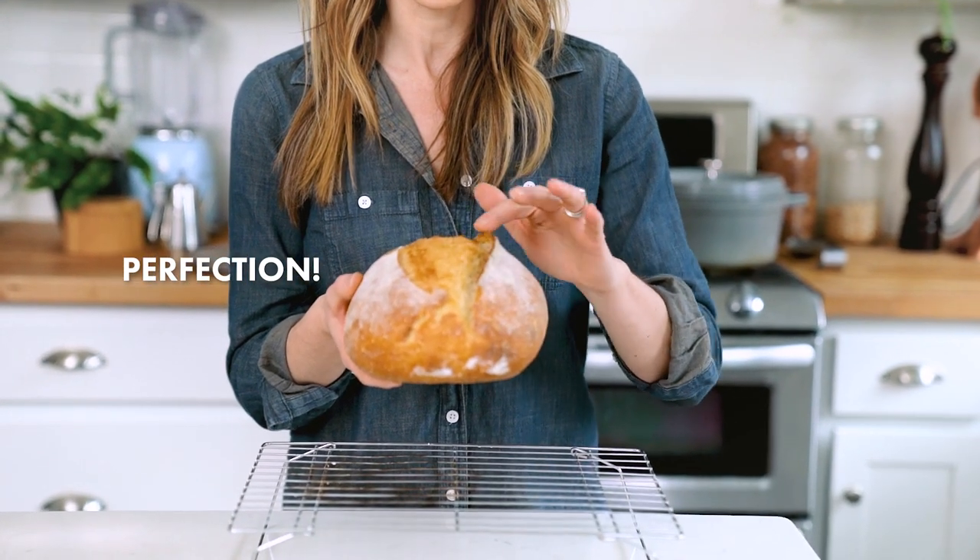Here is the final loaf — it came out beautifully. You can see the crust is super crusty and there's this beautiful lip right here where we scored the bread. The hard part now is just waiting for it to cool off long enough to eat it. We'd love to know if you try making this Dutch oven bread at home — leave a comment below or tag us on Instagram at A Couple Cooks. And if you love bread recipes, we also have a sourdough bread recipe using the traditional sourdough method — you can check out that video over on A Couple Cooks.